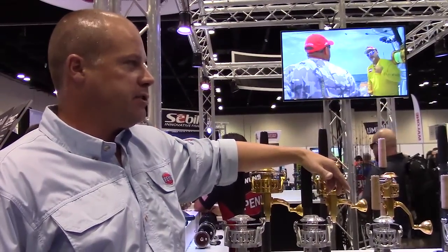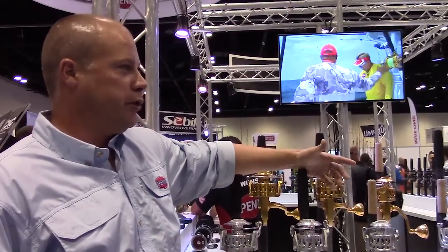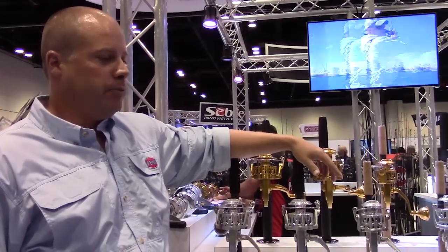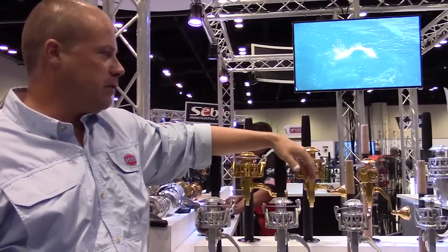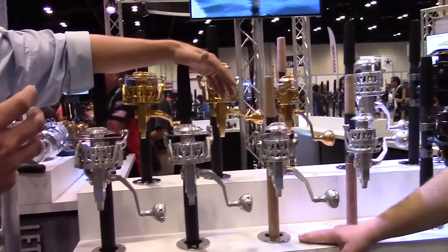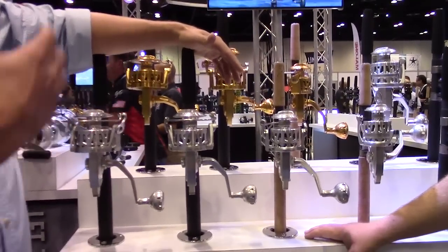Yeah, so the original Torque came out about 2011. It was our first really super spinner, premium spinner. We kind of say if you're going to get stuck on a deserted island, this is the type of reel you want to have because it's really easy to work on, very few parts, and it's really hard to break.